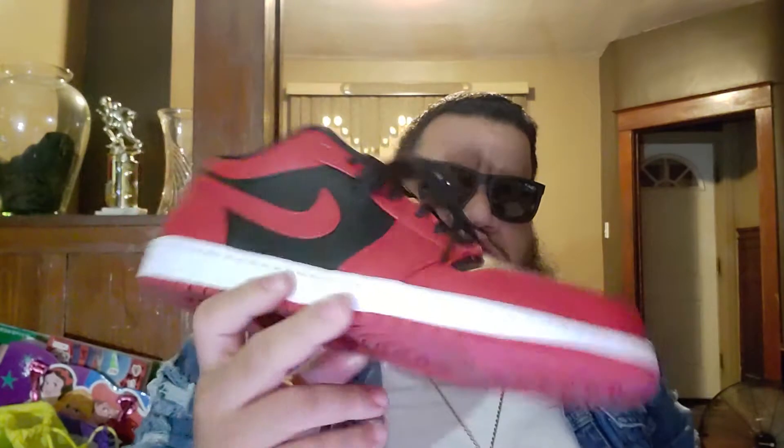I had a friend confirm the name — I wanted to make sure of it. It's the Air Jordan 1 Low Reverse Reds. Let's get right into it. Bang bang. These are the Air Jordan 1 Low Reverse Reds. I'm sure you've seen them already.